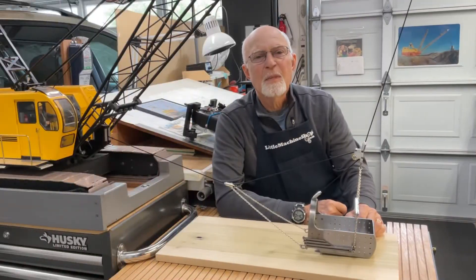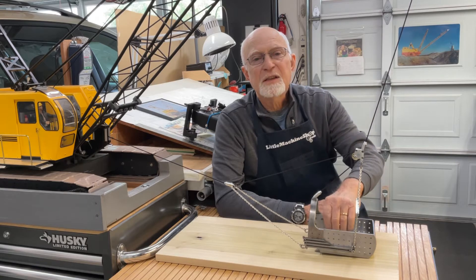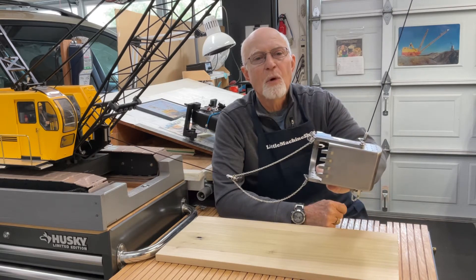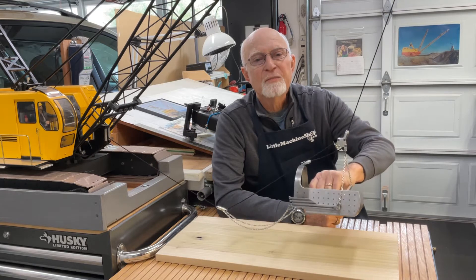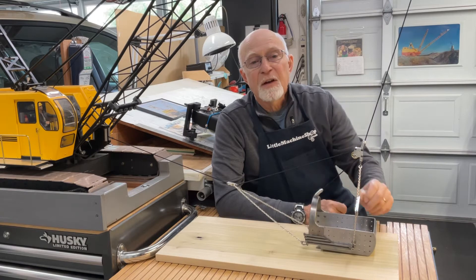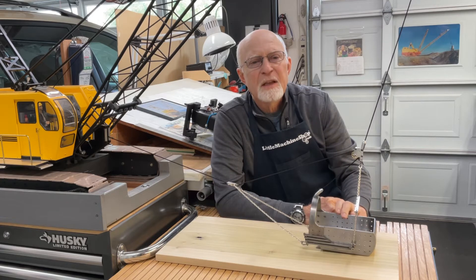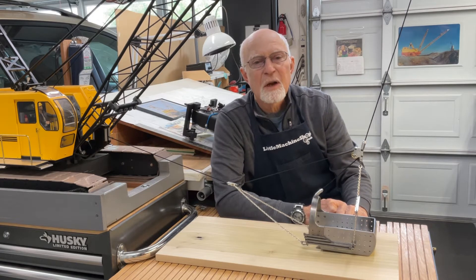Hi, this is Tom and welcome back to my crane model build channel. I've just completed the design and fabrication of a 1:12 scale replication of a Hendricks 3 cubic yard dragline bucket and fairlead. For my model 1:12 scale P&H crane, I thought I would share with you the various aspects of the project, including my research into the crane's rated dragline capacity, the selected bucket specifications, the design of the model bucket, and the model's unique dragline fairlead assembly.